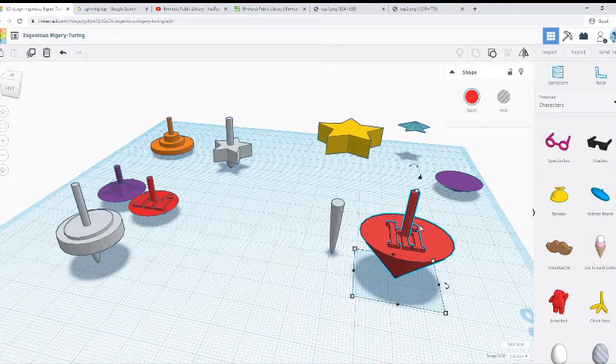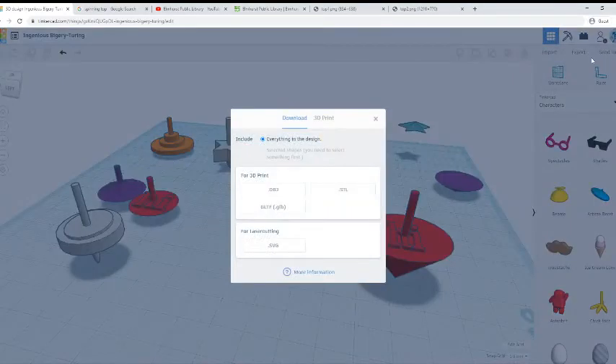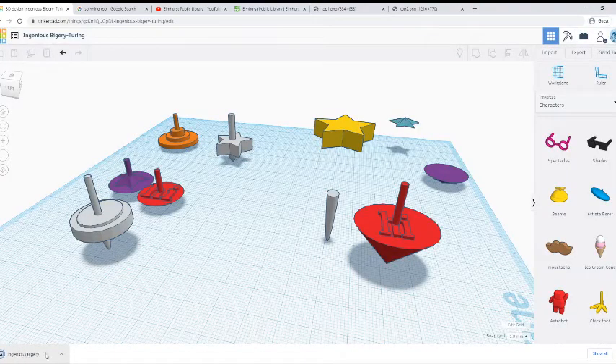And I'll show you how to do that. If we want to print ours — and it's free to do that, you can pick it up — do Export on the top right, and it's going to have a bunch of different options. We're just going to pick the one that says .stl. Now we've got our shape — it downloaded it and it'll probably be in your downloads folder.